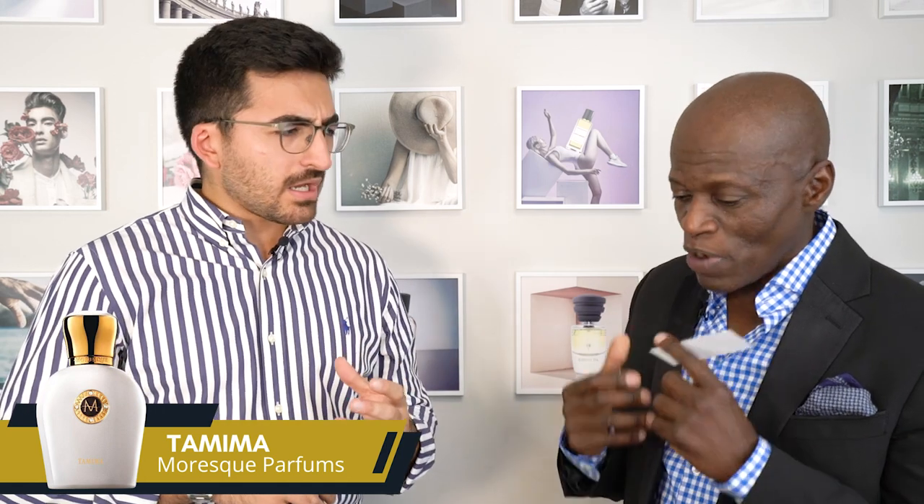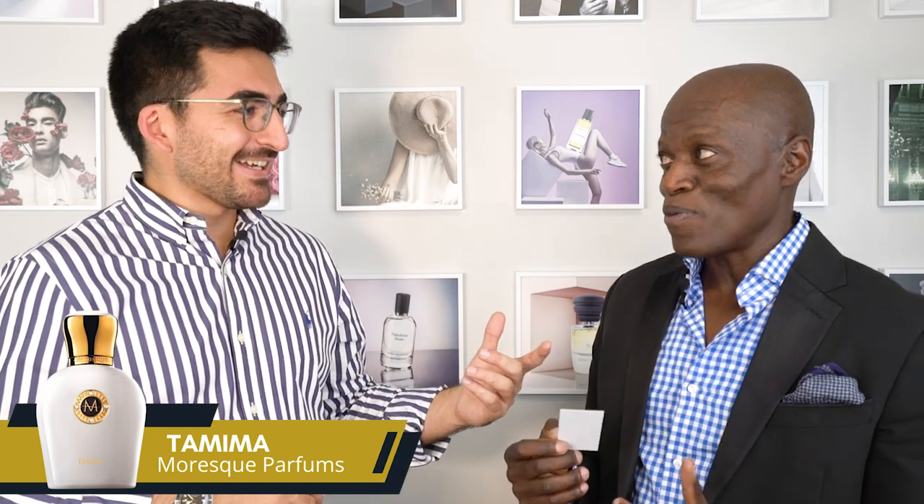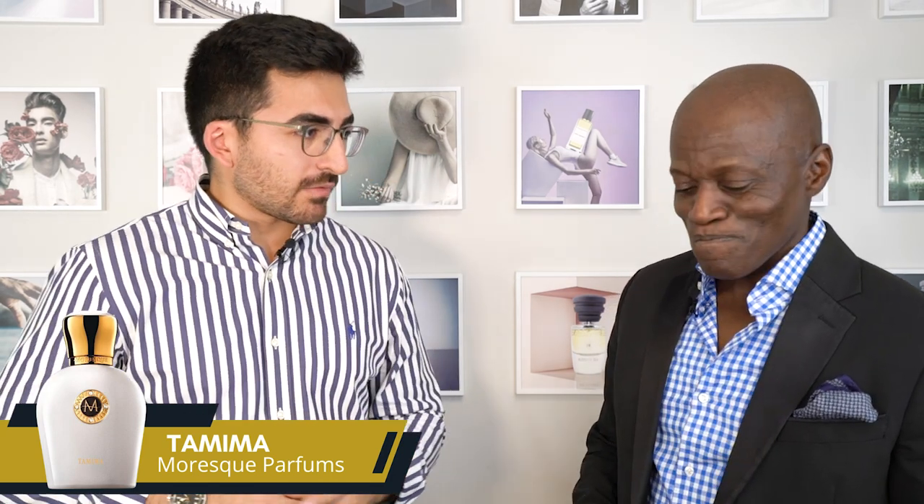But this is so nice, very powdery. Would you call it a ladies' fragrance? Most definitely. I feel like I would wear this, would you? I will, most definitely. Because you and I wear all kinds of fragrance, but this leans more feminine.